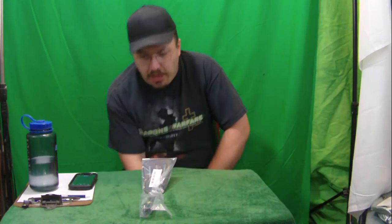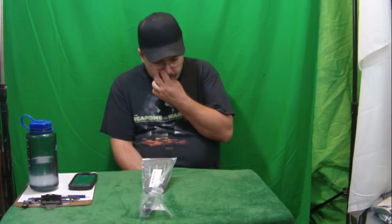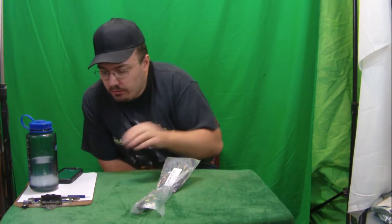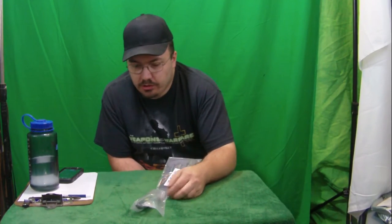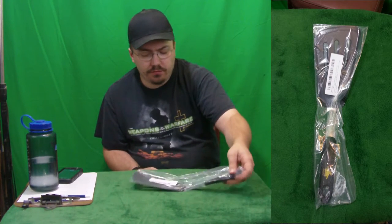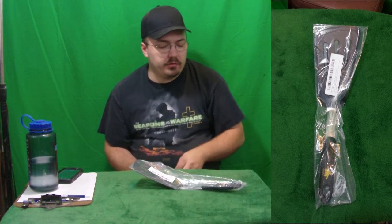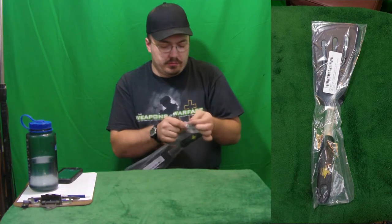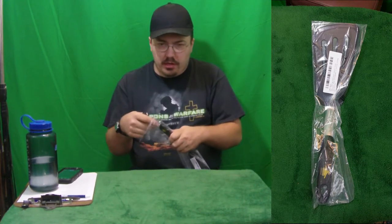All right, so today we have for your viewing pleasure some of our childhood nightmares. This is a long black spatula turner, stainless steel. Why is it a childhood nightmare? Well, I'll tell you — because a lot of kids received spankings with these. All right, so let's get this open and out of the bag.